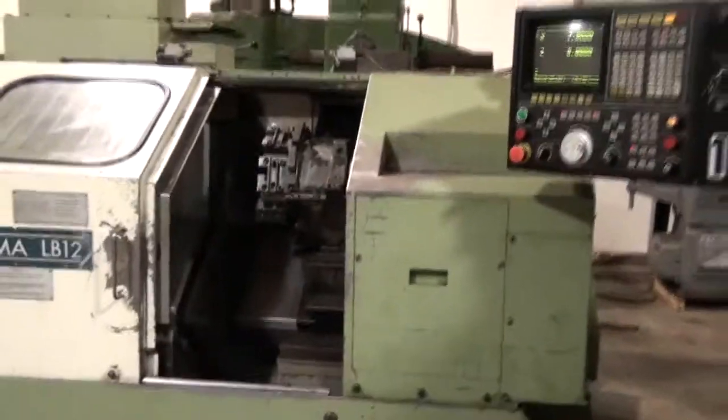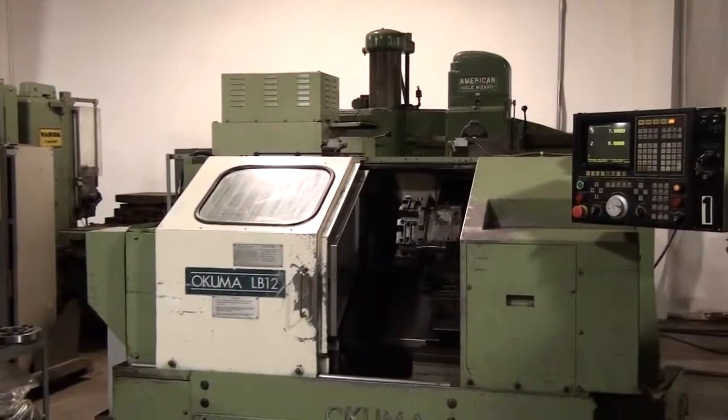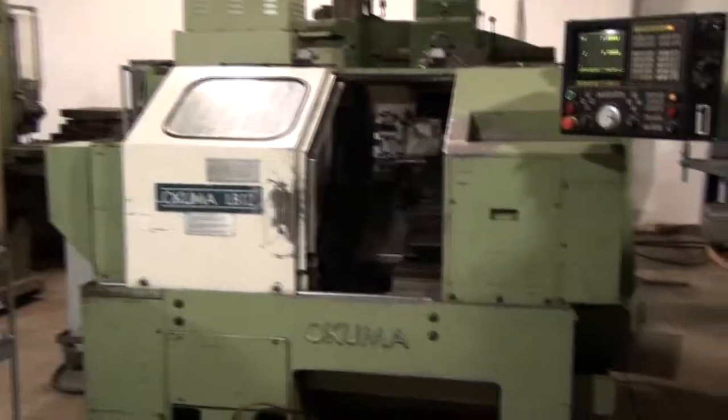The machine is wired for 440 currently, but as you can see, there is a transformer on the machine and should be able to be re-tapped fairly easily.